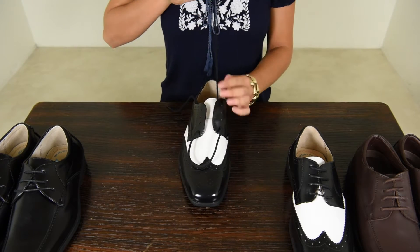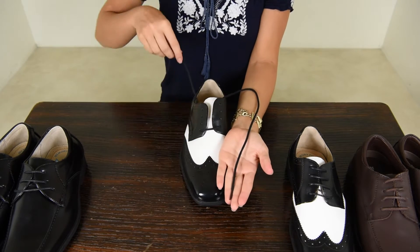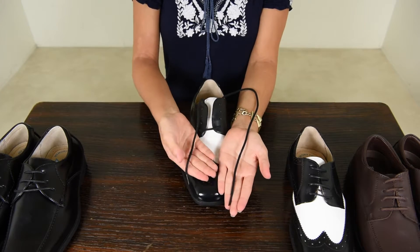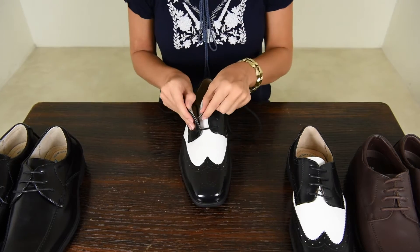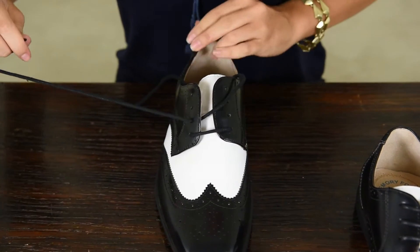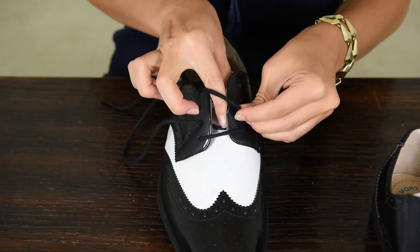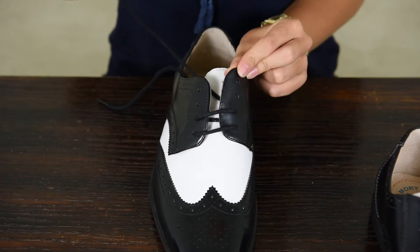Start by pulling the laces over the bottom two holes. Make sure that one of the laces is much longer than the other once you've pulled them through. Take the longer lace to the next available hole on the opposite side, and run it underneath this hole. Then run the lace across to the other side, and run it through the top of the hole.